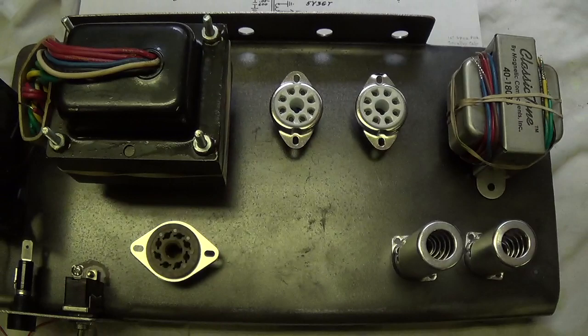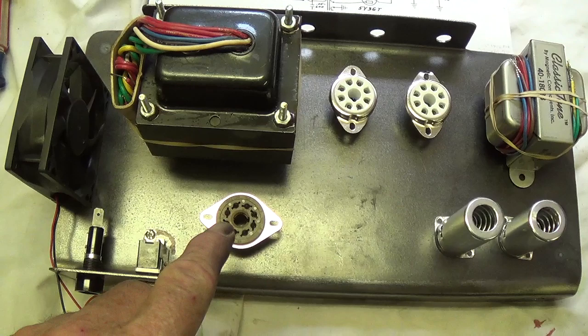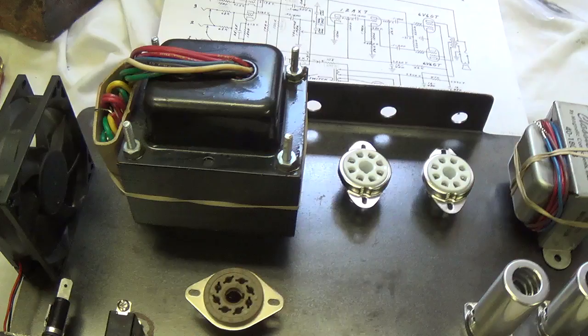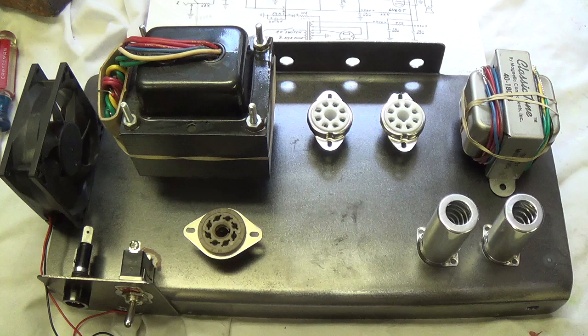The power transformer is going to partially block the cooling fan, but the transformer needs the cooling fan, and it might be better not to have cold air blowing on all of the tubes. It's going to be cooling down the rectifier and there's going to be plenty of air circulating to keep things cool. I did not scrimp on the transformers — this is about half again more transformer than this circuit needs, both power and output, and I think that's going to pay off big as far as the tone this beast can create.